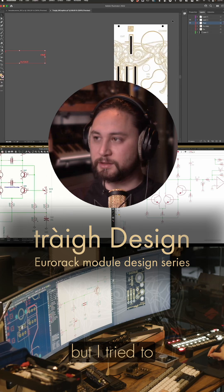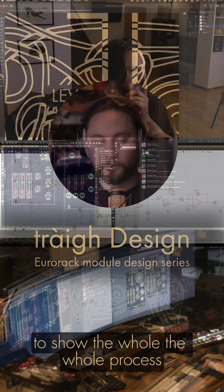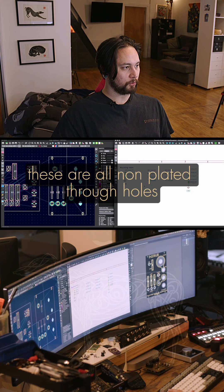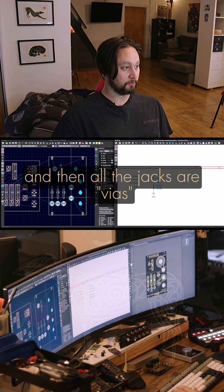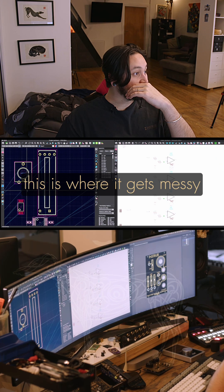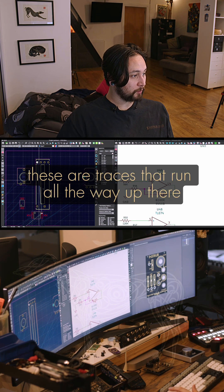It might not be quite step-by-step, but I try to keep things as comprehensive as possible to show the whole process. So yesterday I laid out the skeletal faceplate — these are all non-plated through-holes, and then all the jacks are vias. So this is the input 1 fader, that will be pinned — this is where it gets messy, because these are traces that run all the way up there, all the way there.